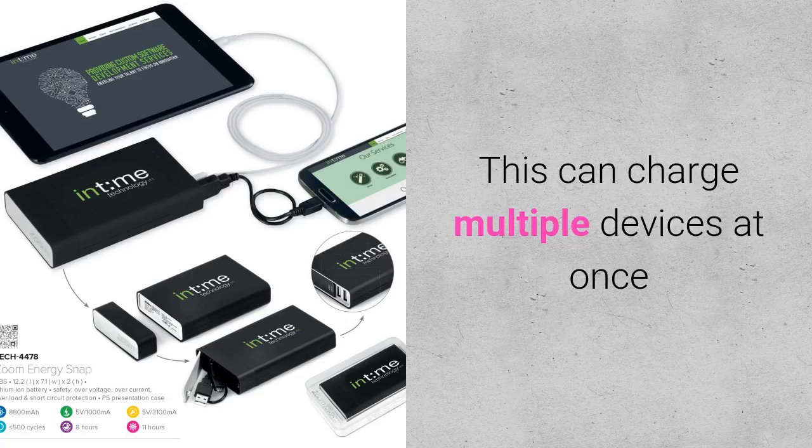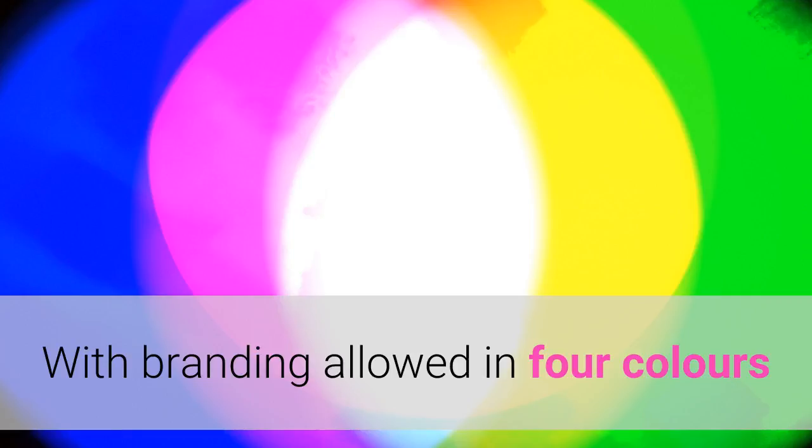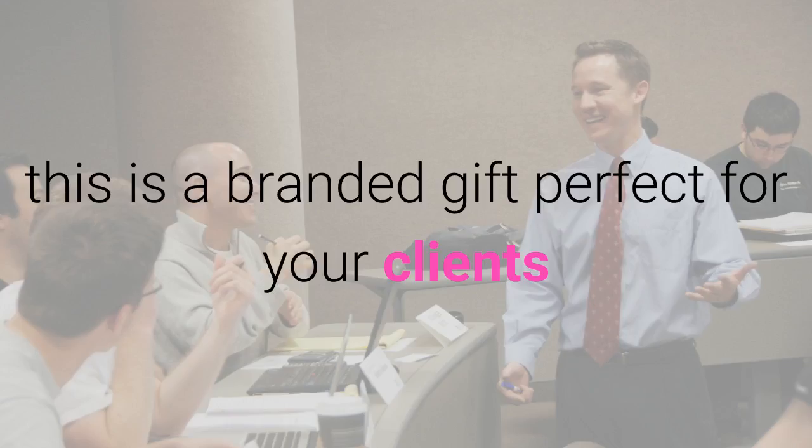This can charge multiple devices at once, with the power to charge tablets, smartphones, and a multitude of other mobile devices. With branding available in 4 colors and a cool sliding switch, this is a branded gift perfect for your clients.